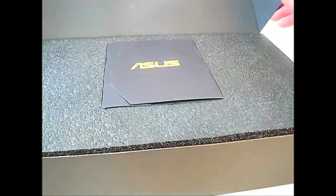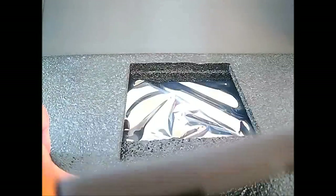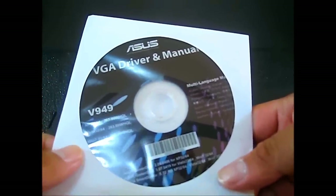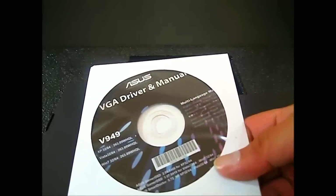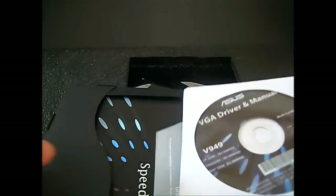Inside you can find a black box with only the Asus logo and gold lettering in the middle. Flipping it open, the first thing is the documentation embedded in styrofoam. You have the driver CD and the manual inside. The included drivers are the older version 263.09; as of the time of this review, we are using the 275.33 WHQL driver, so just download that from Nvidia's website.